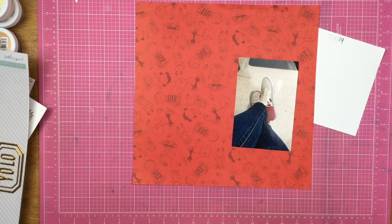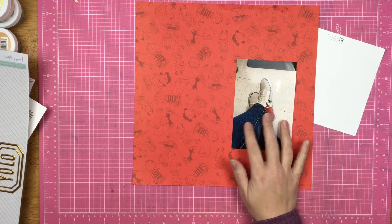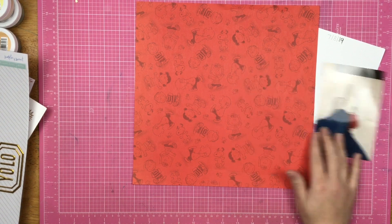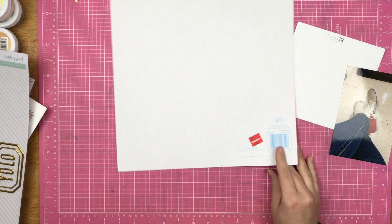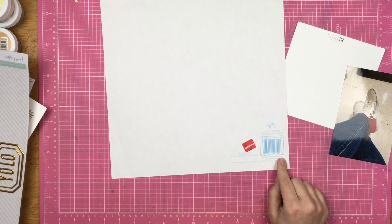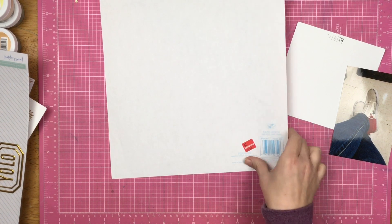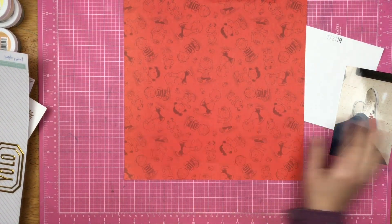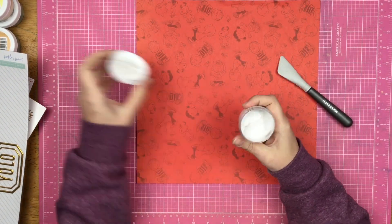Hey guys, Sandy here. Welcome back to my channel. Today I am scrapbooking with a foot selfie of some Snoopy Vans that I purchased. I have this really old sheet of paper from Sandy Lion sticker designs, way back from 2004 — I got a deal, 10 cents on clearance. I actually have two sheets of this paper but I'm just going to use one today.